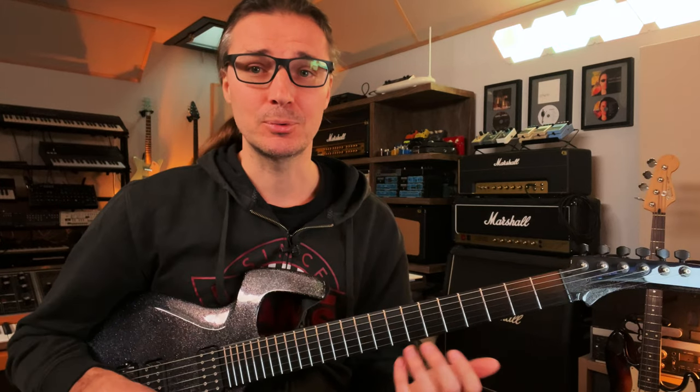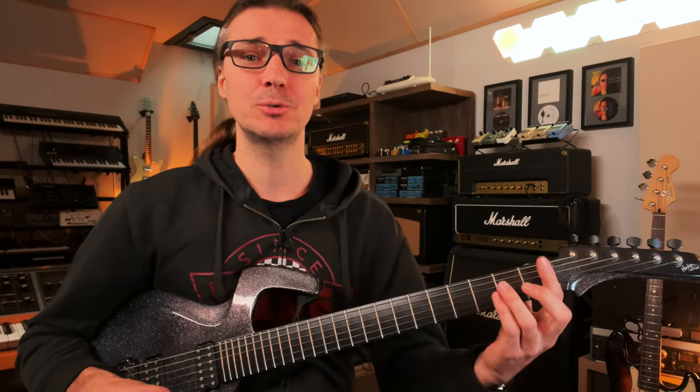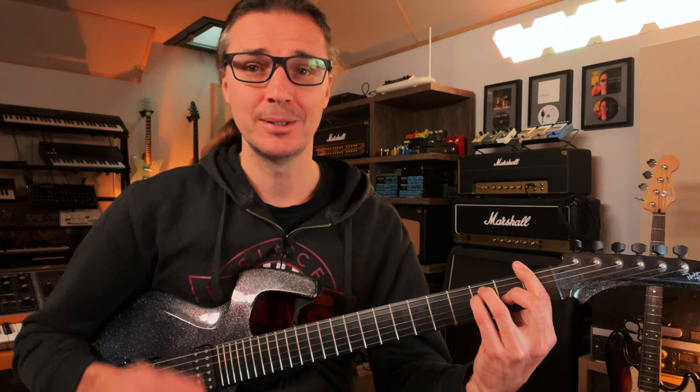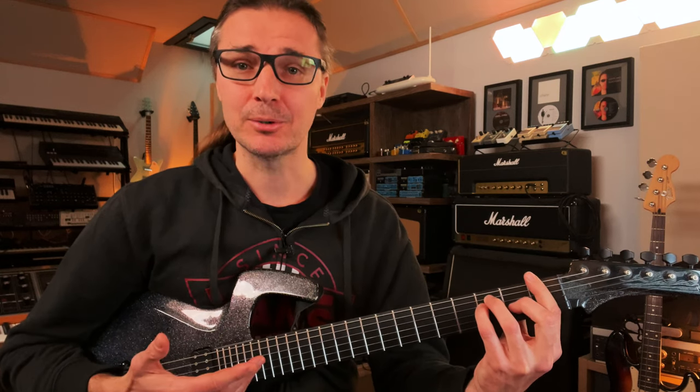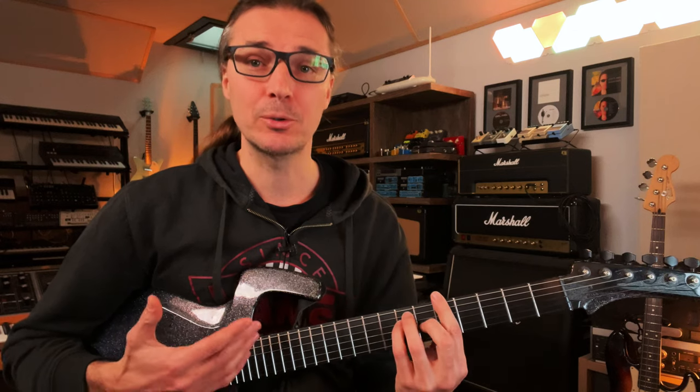Another great tip to know where to start, more or less, is to use an F major chord — a very simple six-string bar chord. Most players, when they play bar chords, are forced into a good position.